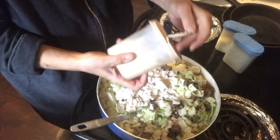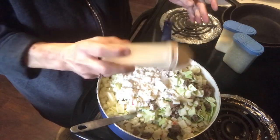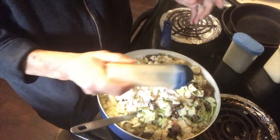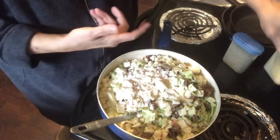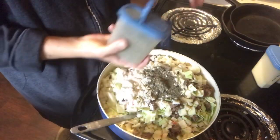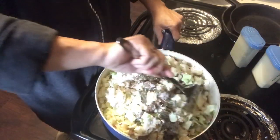I want to go ahead and put my spices. I'm going to put some onion salt — that was about a tablespoon — a tablespoon of garlic, salt, and basil will be about a tablespoon. And then mix all this up.